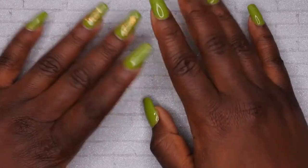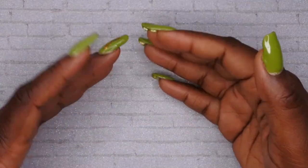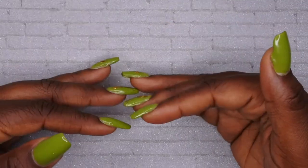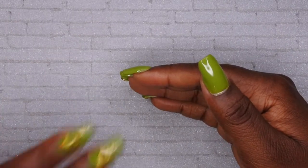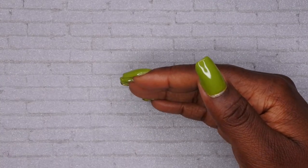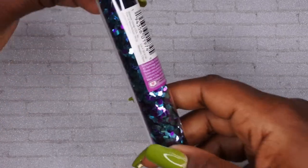Before I get started with my Shein haul, I was in my local Walmart and I saw some nail art supplies that I thought would be kind of cool to use. It's only like four or five items, so I'm gonna show those really quick and then hop into my Shein haul.